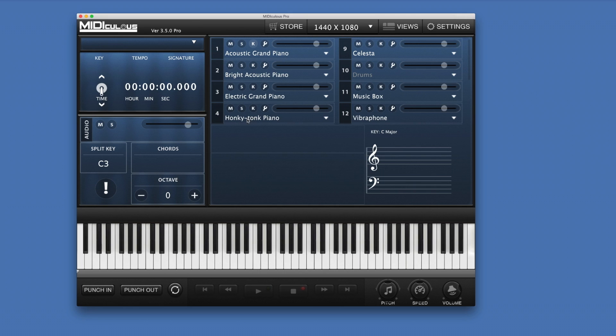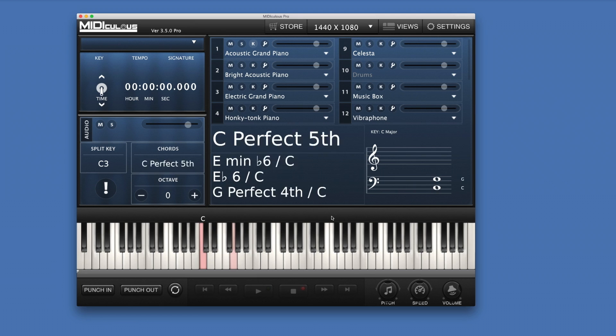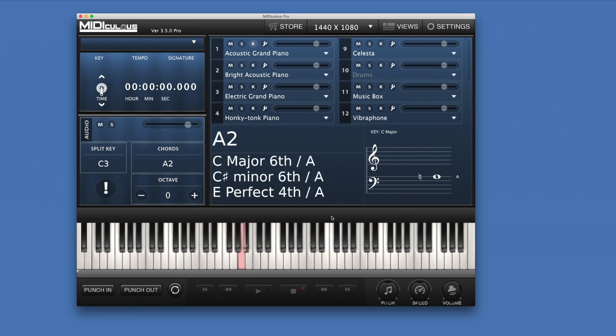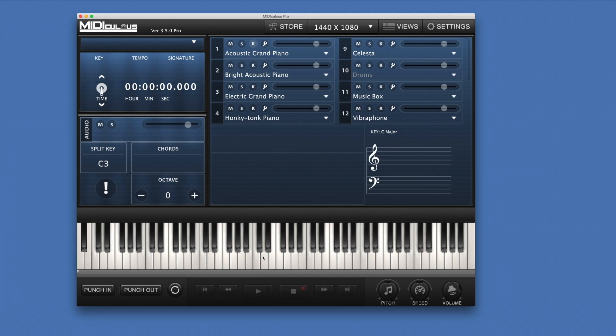For those of you doing instructional videos, the interface is the same but absolutely huge. It's user friendly now. The settings are right here and you get different views, which we'll go into a little later. We also have two different kinds of keys. We have the CGI keys that you know and love, which continue to have the shadows — very realistic.